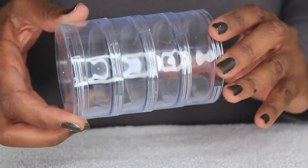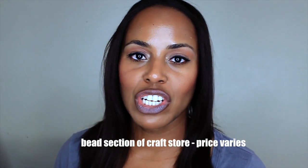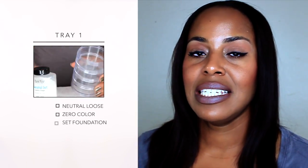Hello everyone, welcome back. I'm Stephanie, and for today's video I have a quick tip for you. I'm going to show you how I store my most used loose powders. First, what you're going to need is a stacking tower. You can find stacking towers at any craft shop.